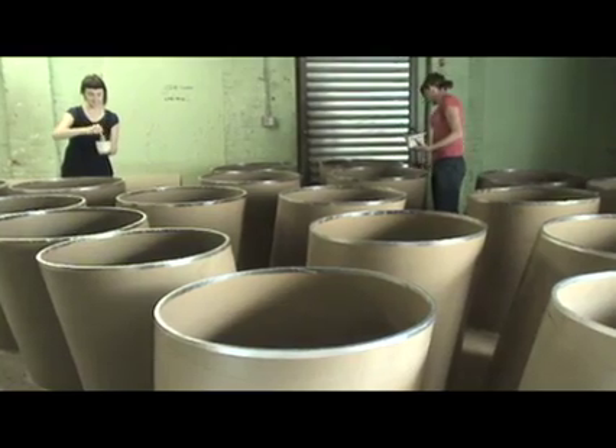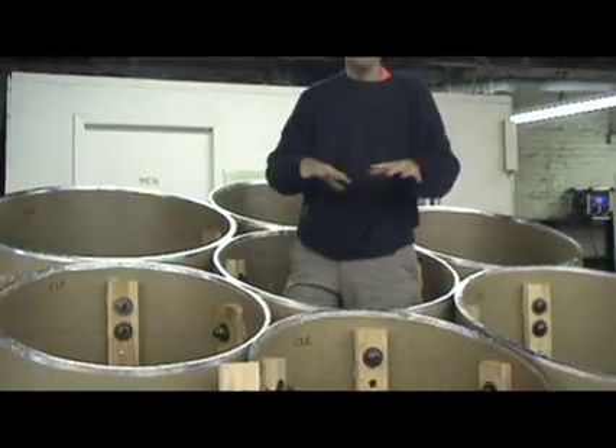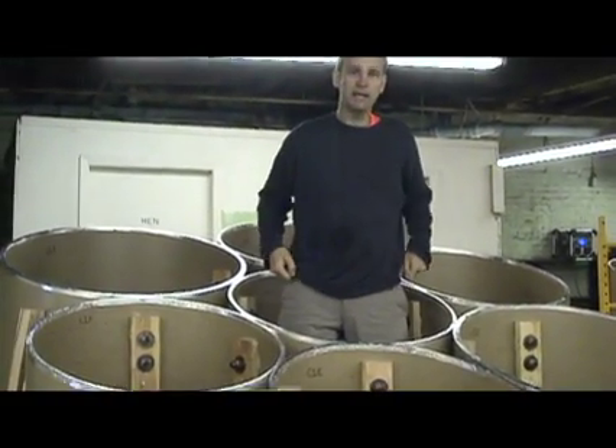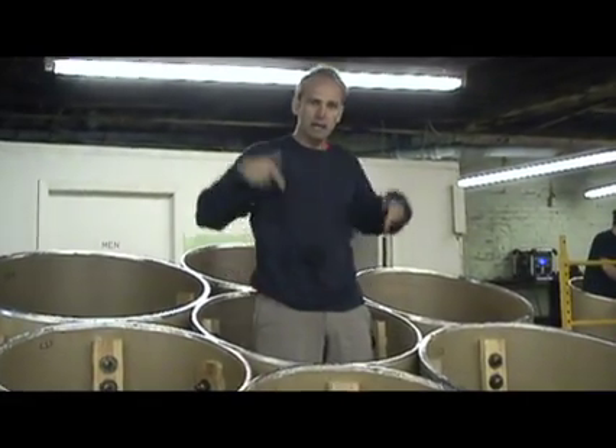The idea was that the daisy pattern would allow someone to climb inside and sort of have access to all the tubes around. And that's when we developed the sort of skirt so that you could fill it with all the vegetables. But that actually became the structural module.